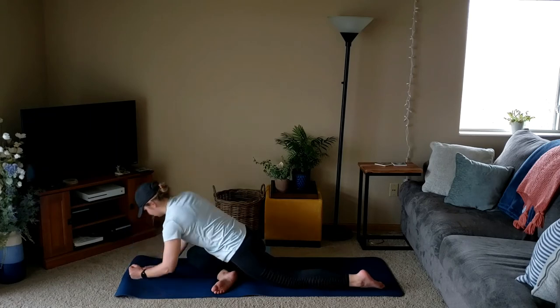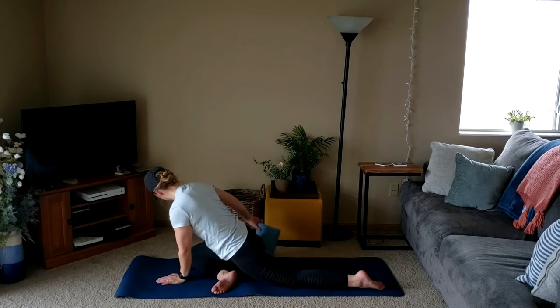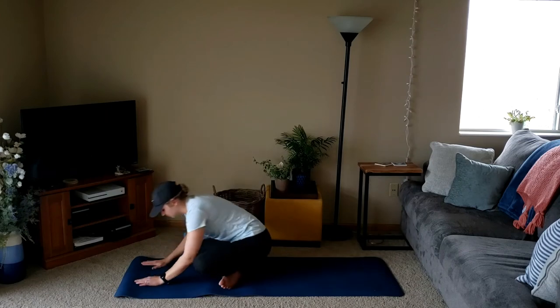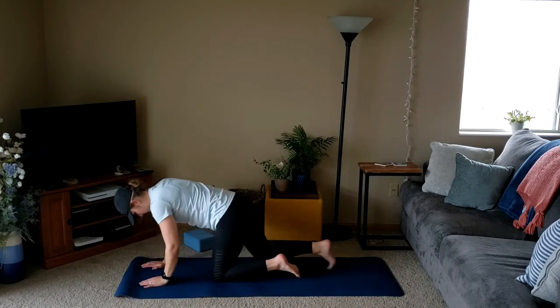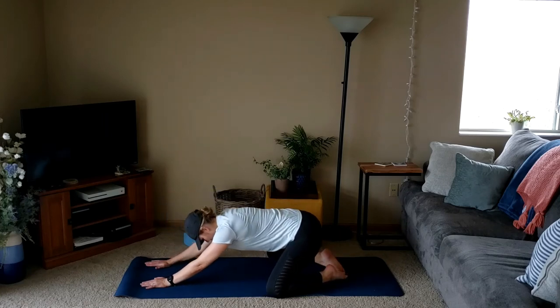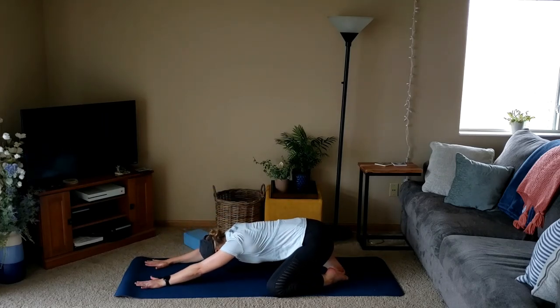We'll slowly walk ourselves up to the hands and remove the block if you had one. We'll swing our way to a seat and roll ourselves forward, walking the knees out as wide as comfortable with big toes to touch, sinking hips down into extended child's pose. We'll find some movement, shifting side to side to further stretch out the hips.